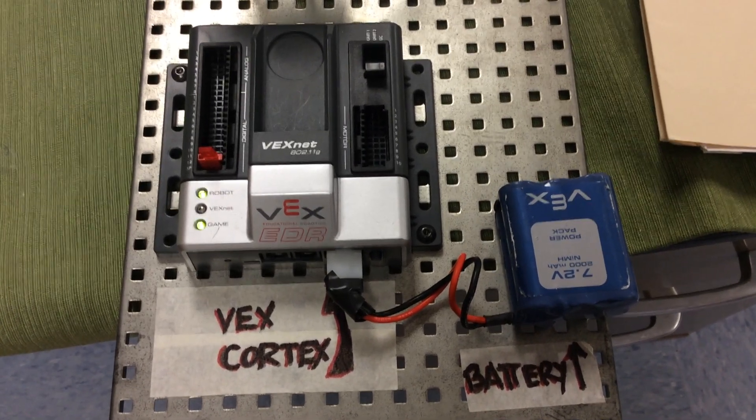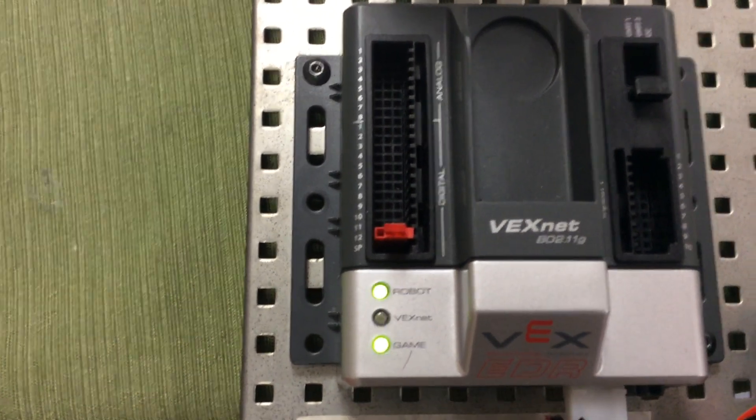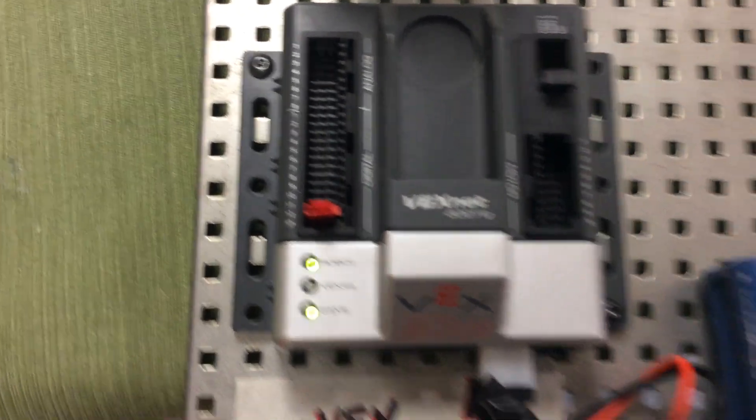Please build this. And then the first thing we're going to do in your next lesson is how to turn on that light for three seconds. So build it. Good luck.